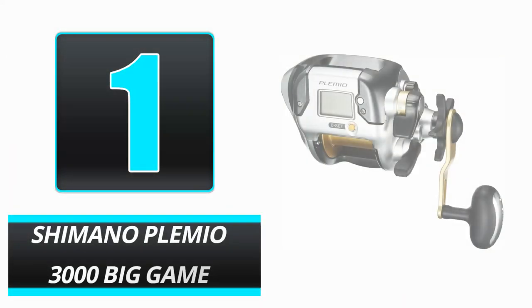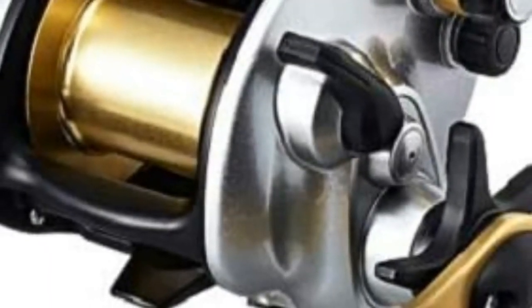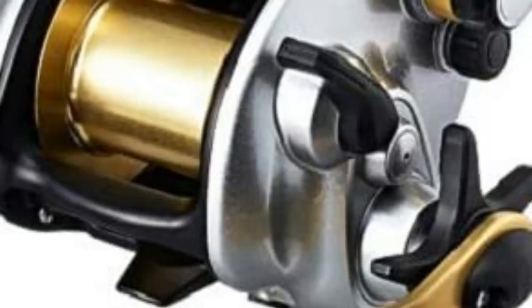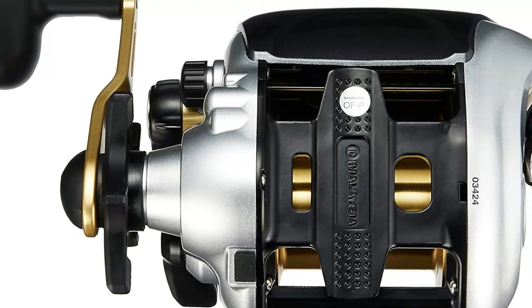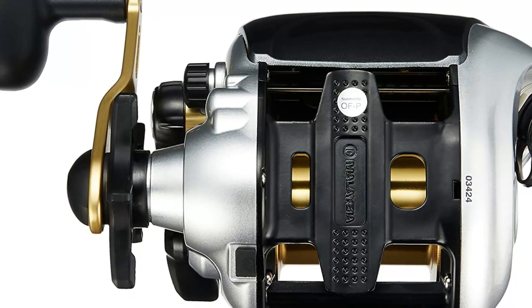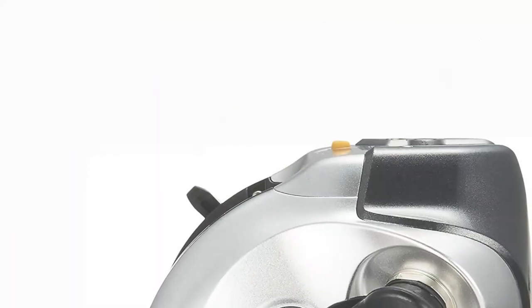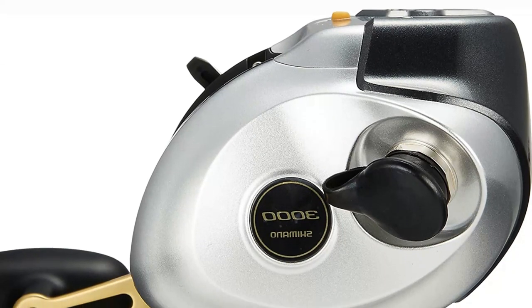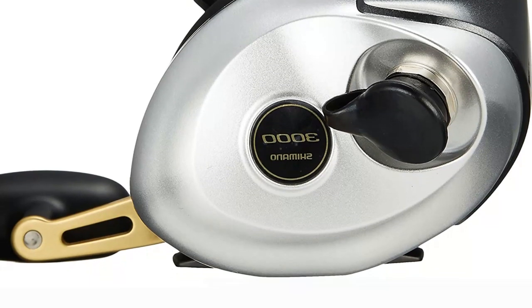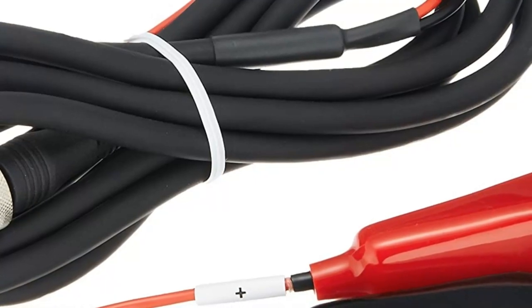Number 1: Shimano Plemio 3000 Big Game. Durability and strength are the two most prominent qualities of the Shimano Plemio 3000 Big Game. Due to the rod's modest weight and changeable drag settings, you have complete control over how swiftly or slowly you choose to drag the line or the fish on it. The thermometer also alerts you if the line's temperature rises significantly due to friction, helping you avoid breaking the line and losing the game. The Plemio's essential components are made of stainless steel, including the ball bearings, the axle, and the lever, which guarantees durability even in less than ideal water conditions.